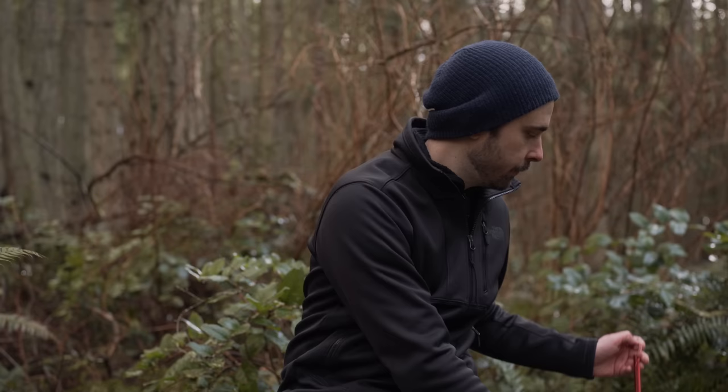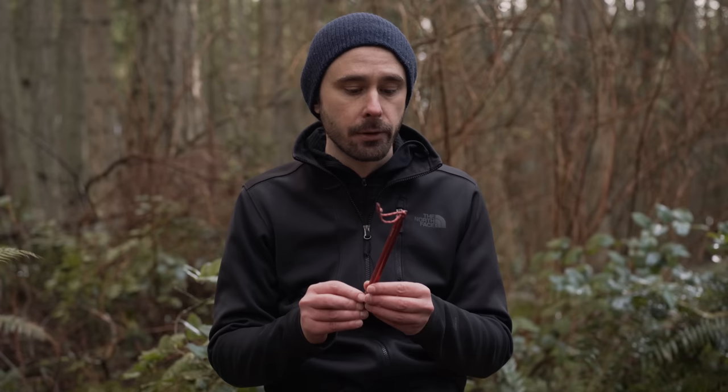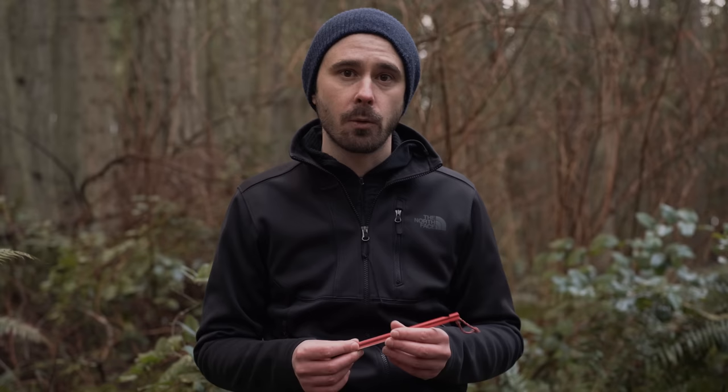Finally you're gonna need eight stakes. I'd recommend going with a good Y-shaped stake. I know there are lighter options like nail stakes or titanium shepherd hooks, but they're not gonna hold nearly as well in loose soil. Especially as you're learning, you want something more reliable. I use MSR Groundhogs — highly recommend them. I've had them for years and have yet to bend one.